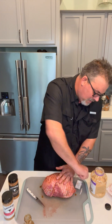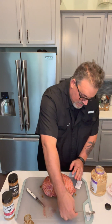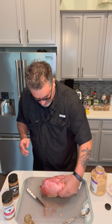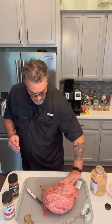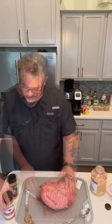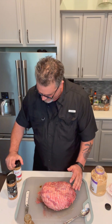All right, so we've got that on there. I'm going to add some minced garlic. Now I'm going to come in with my Kinder's steak blend seasoning.